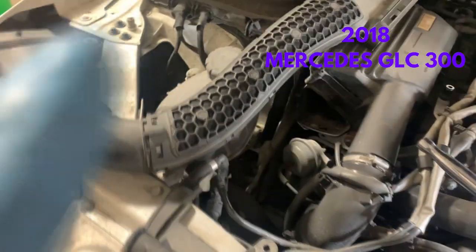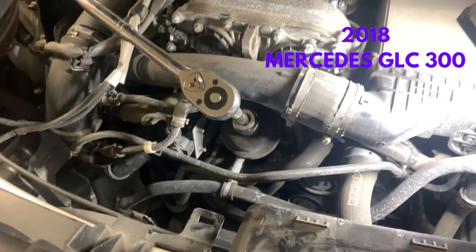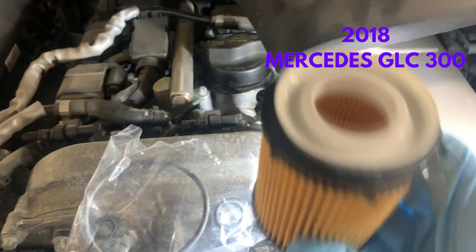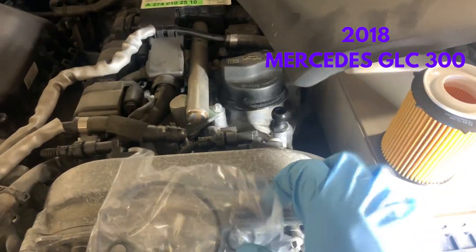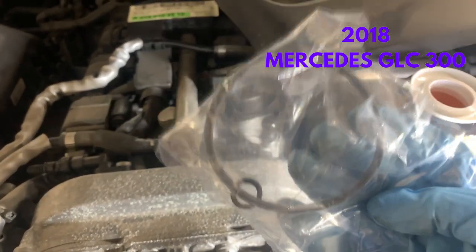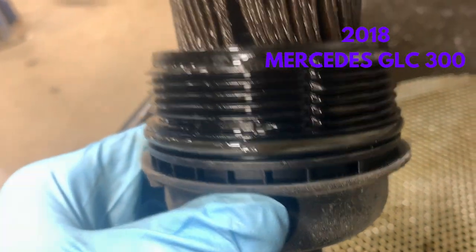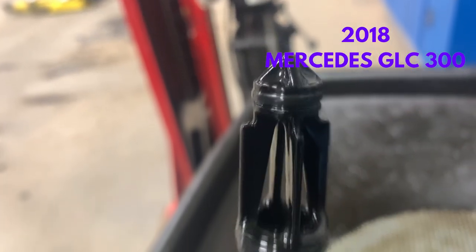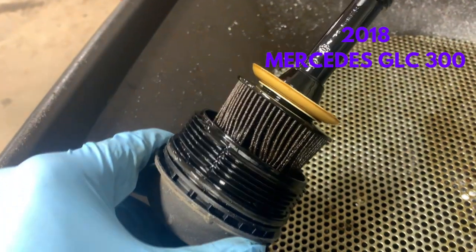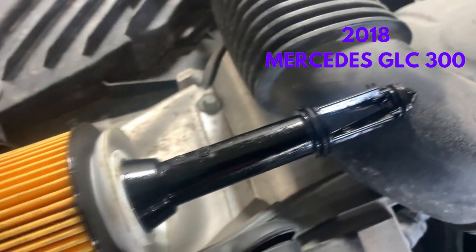The last example is a 2018 Mercedes-Benz GLC 300, where the oil filter cartridge housing is located underneath the tube that goes to the airbox. In this scenario, you would have to remove the plastic air tube and the engine cover to access the oil filter housing. This Mercedes-Benz has three O-rings to change on the oil filter cap — the first goes at the bottom, the second towards the middle, and a smaller one towards the top.